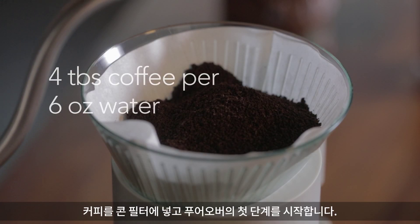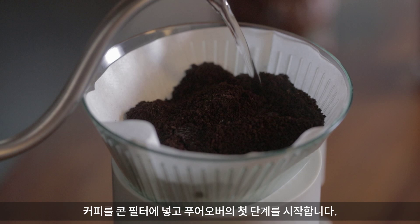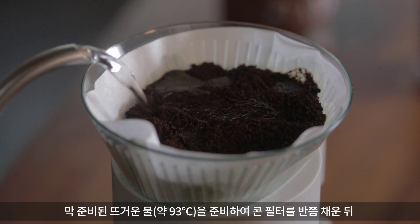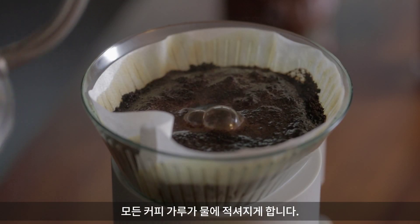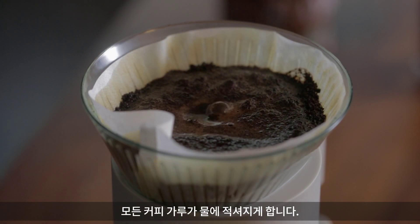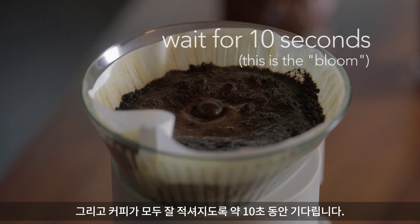Once your coffee is in your cone, we're going to start with the first part of the pour. You're going to take your water fresh off the boil, and you're going to fill the cone up halfway, making sure that all the grounds are fully coated with water, and wait for about 10 seconds. Let it steep.